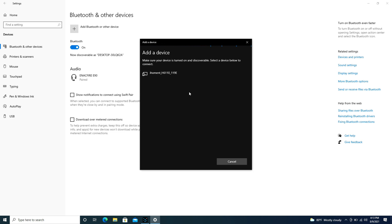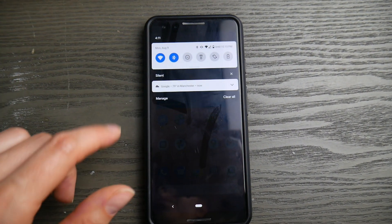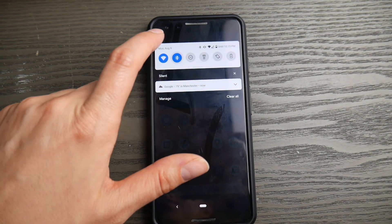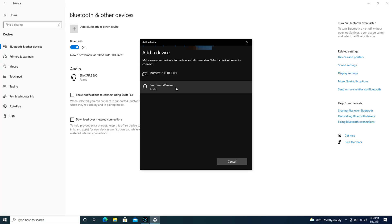If for some reason it won't connect or can't find the device, go to your cell phone or tablet and turn off the Bluetooth if it's usually connected to that device, because you might have dueling devices arguing over your Beats wireless headphones.